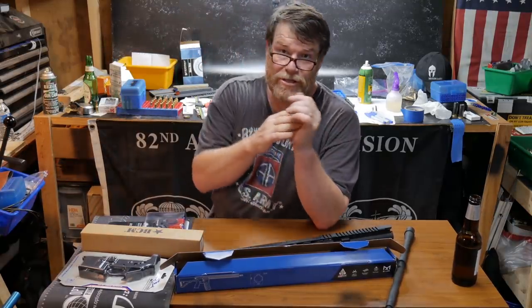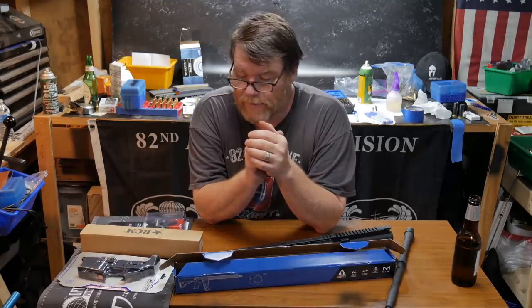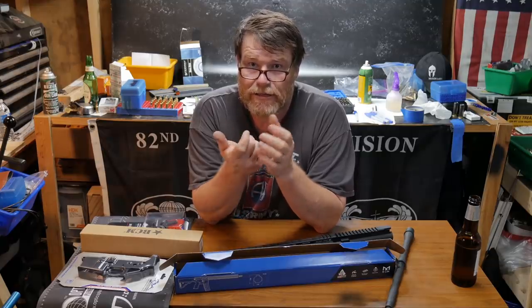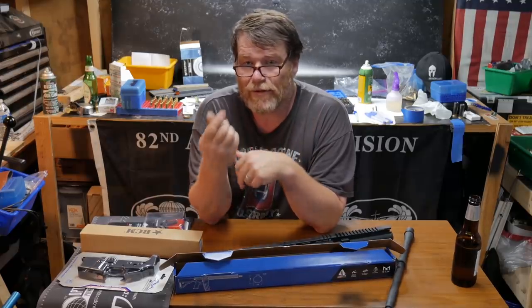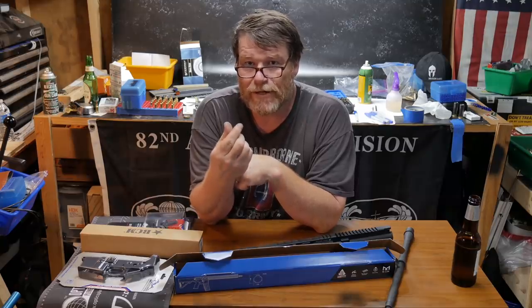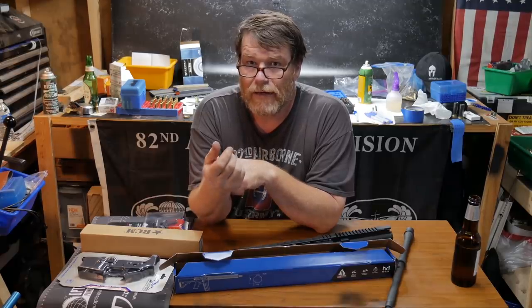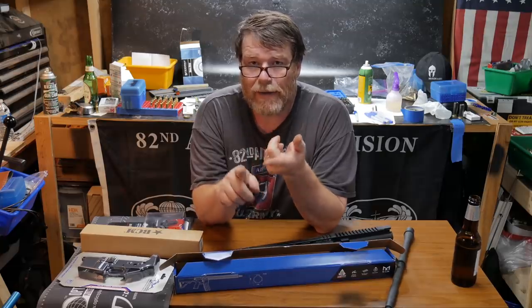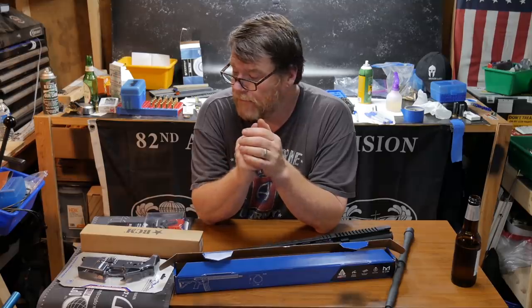I ruined a whole series of 50 cases yesterday — the 6mm ARC with the RCBS dies. I had the crimp section set too tight and it destroyed the shoulders. I was looking at the crimp, which was really nice, but never observed the shoulders until about case number 40. I had to pull the bullets and get the powder out. Lost the primers, bullets, and cases from that experience. But we're learning.